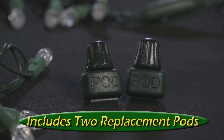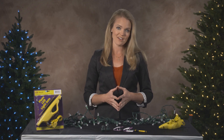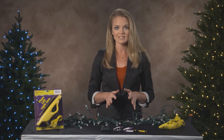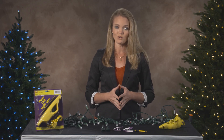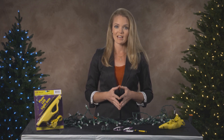If the failed bulb is not replaceable, or we find the socket is the culprit, this is where the non-illuminating replacement pods included in your kit come in. The pods are necessary to maintain the electrical balance throughout the LED set. You might want to simply cut out the bulb socket and solder the wires together, but this is not a fix — it's a temporary solution that will cause the light set to prematurely fail. Each bulb on a light set takes in its fair share of voltage. If you cut one out, the voltage meant for that bulb burdens the remaining good bulbs, wearing down their lifespan at a quicker rate.